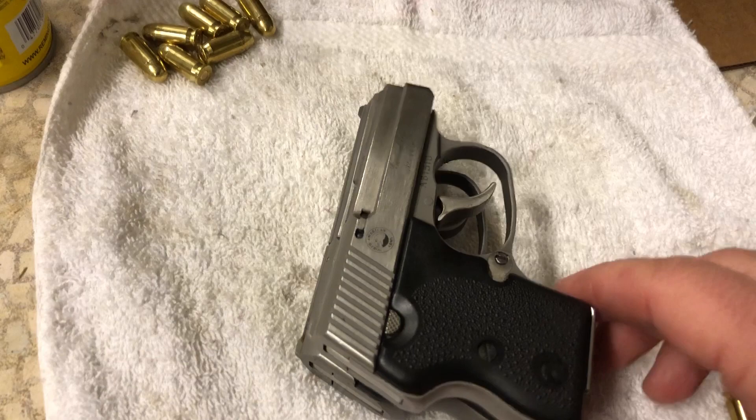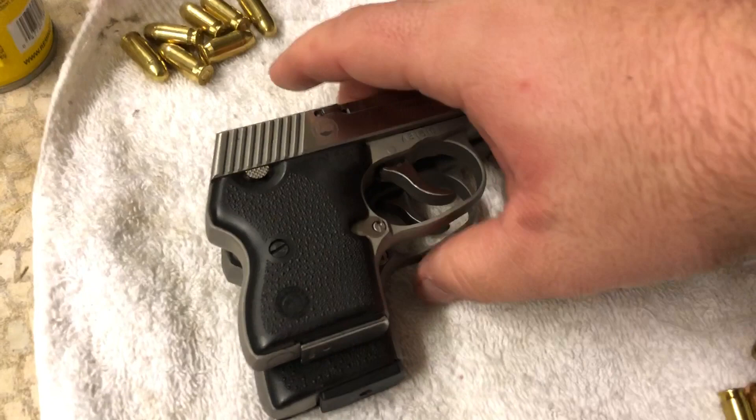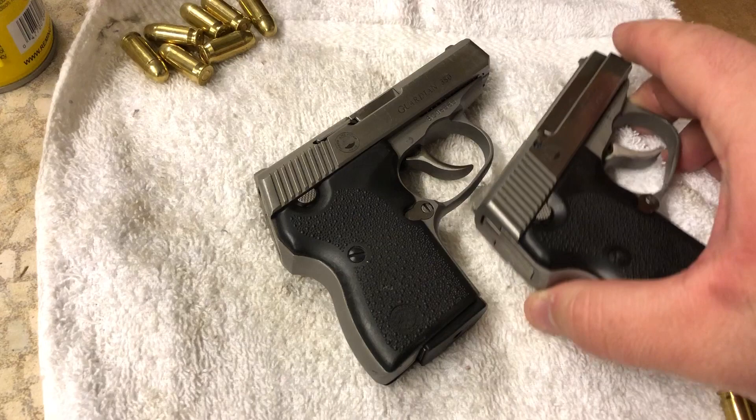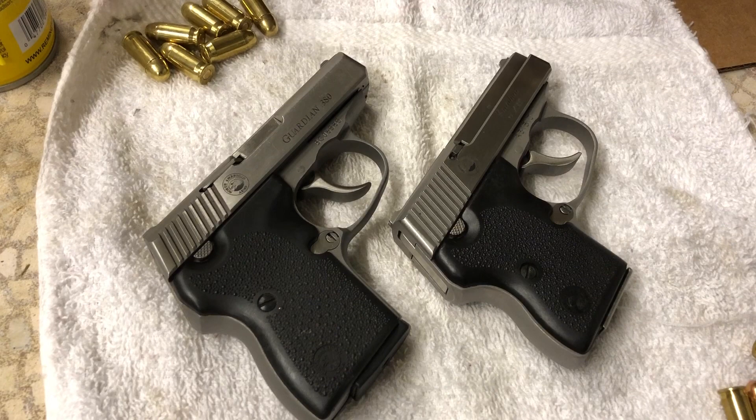If I turn them like that you can see better. It may not look like much sitting there, but believe me, when you're trying to carry one of these you notice a big difference in dimension and in weight. The .32 is obviously a lot lighter. So just kind of a quick video for you guys showing my thoughts between these two firearms.